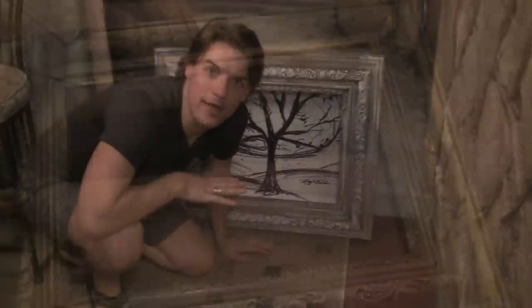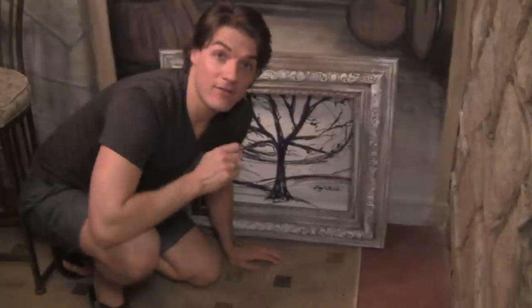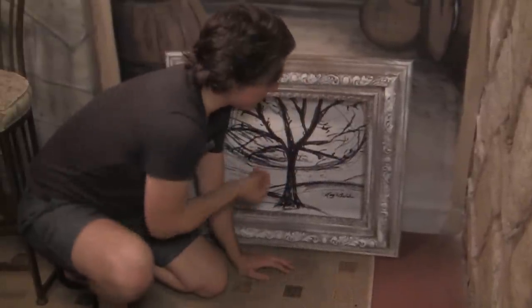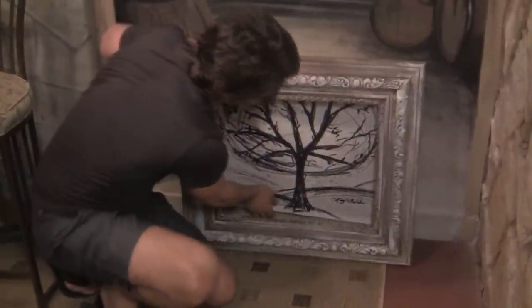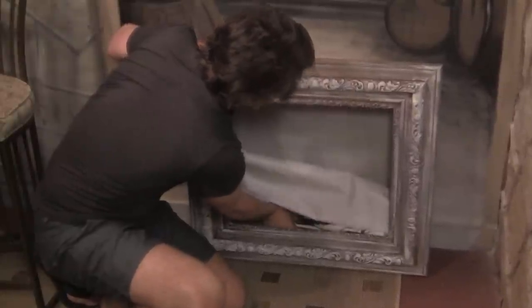I'm just gonna add a little bit of white to kind of bring out the woodwork on the frame, using acrylic paint and lightly brushing it on top of the gold frame. I've gone with a black and white tree motif because in my room I have a black wall with a white tree forest, so this is gonna be the centerpiece for the bedroom. Maybe not perfect, but technically it still is art, right?